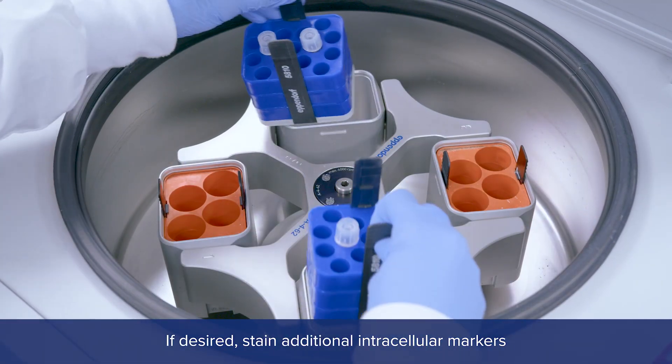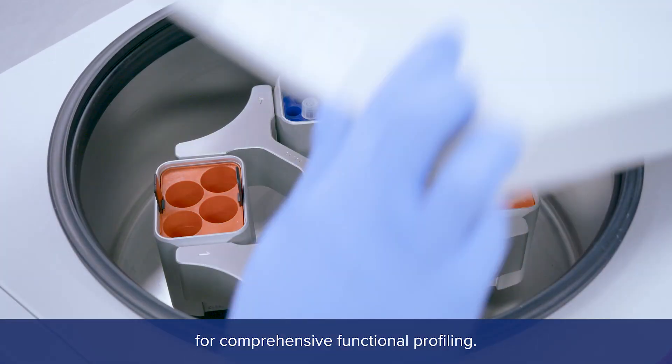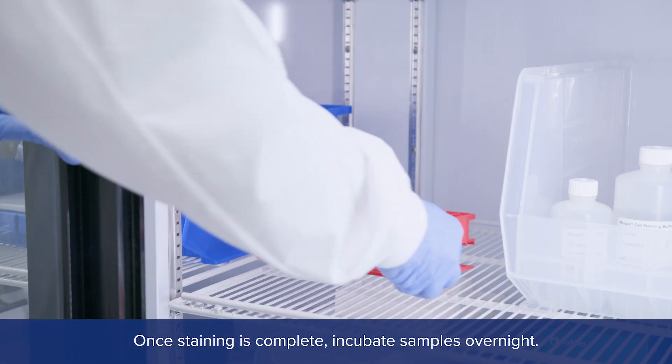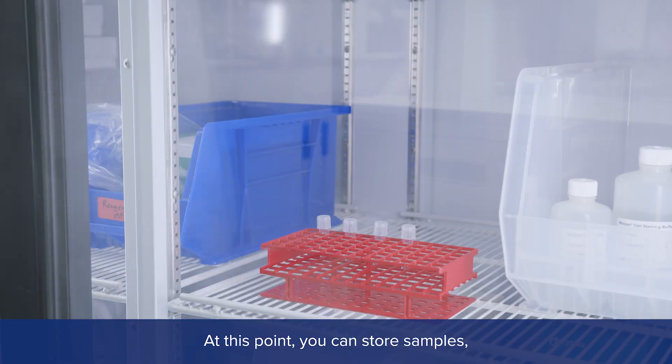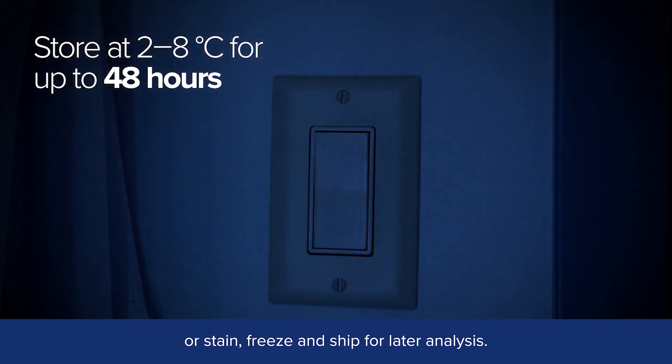If desired, stain additional intracellular markers for comprehensive functional profiling. Once staining is complete, incubate samples overnight. At this point, you can store samples, or stain, freeze, and ship for later analysis.